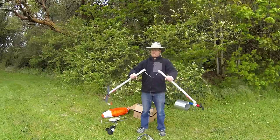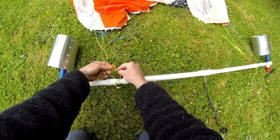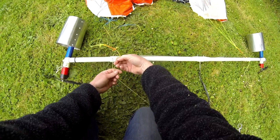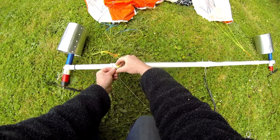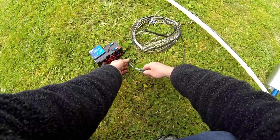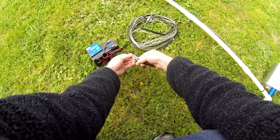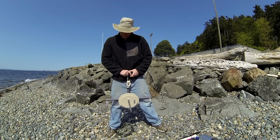For setup, snap the turbine bar together and connect it to the kite and control lines. Hook up your battery system to the conductive tether. Clip on the waist harness and hold the kite so it fills with wind.